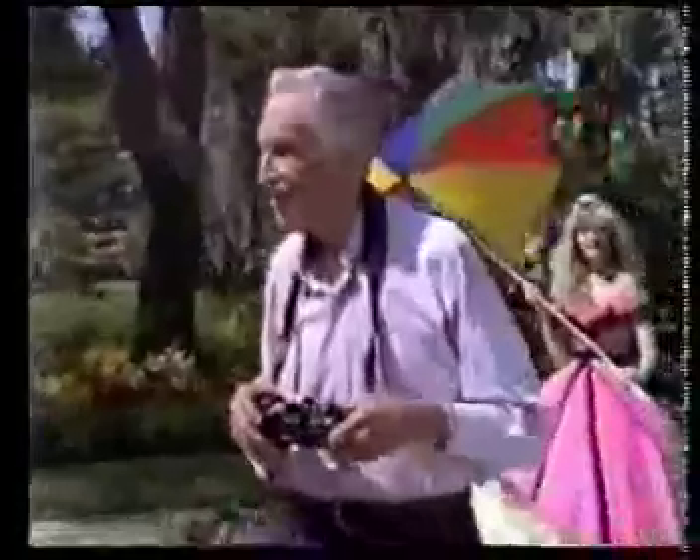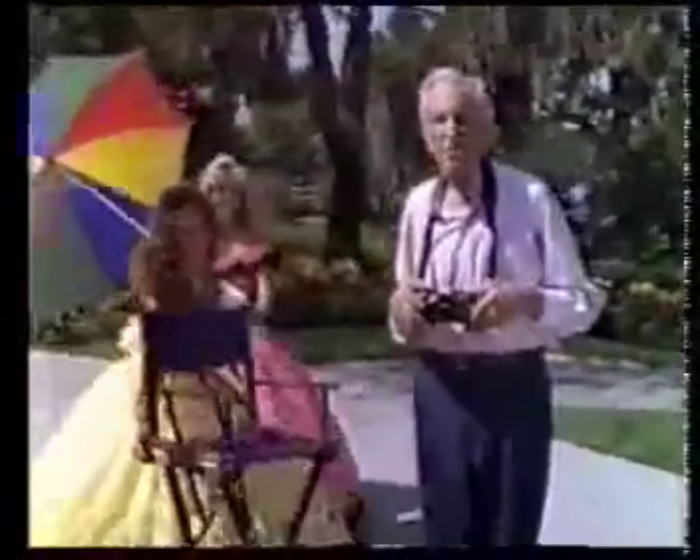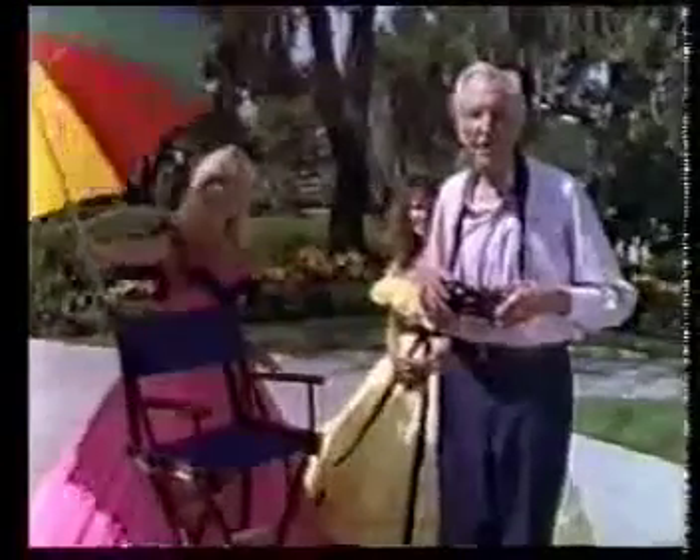Yeah, now, wasn't that easy? Well, nice. Having starred in some of the most famous 3D moving pictures, I think that I'll just direct this 3D still picture myself, okay?